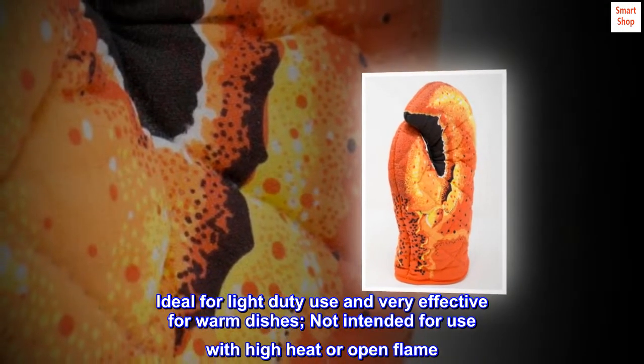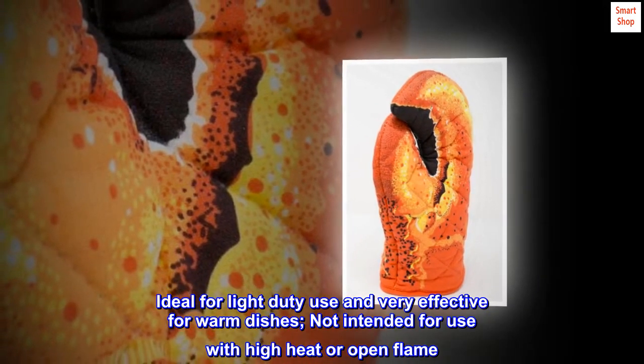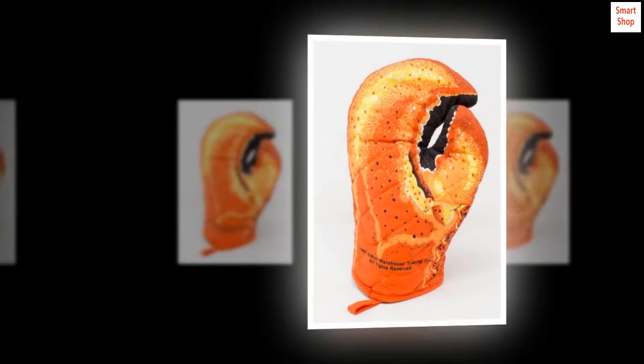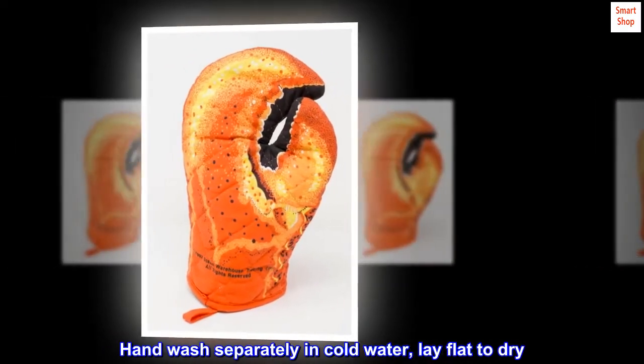Ideal for light-duty use and very effective for warm dishes, not intended for use with high heat or open flame. Hand wash separately in cold water and lay flat to dry.